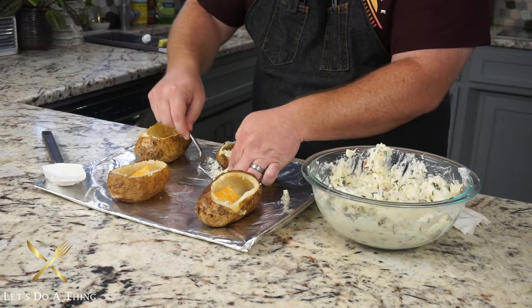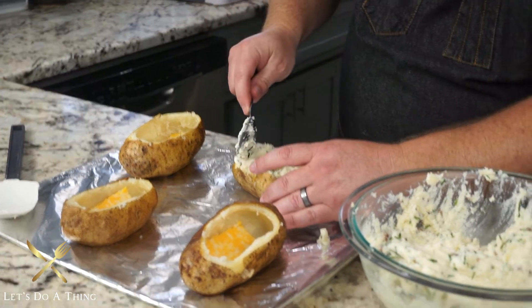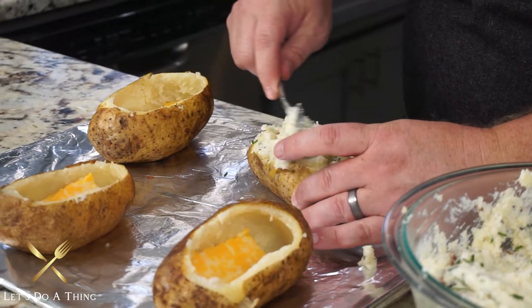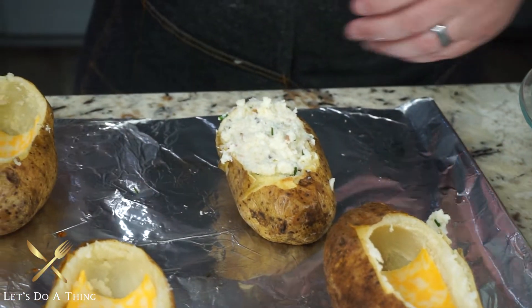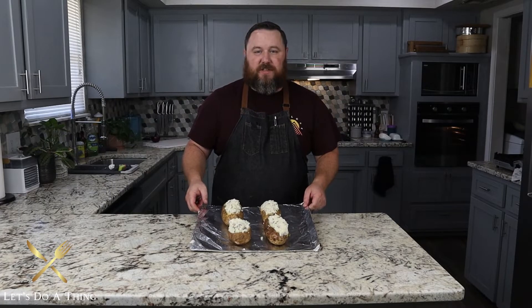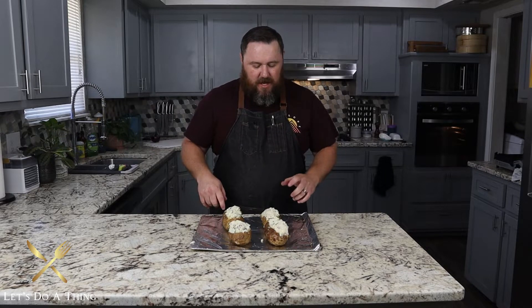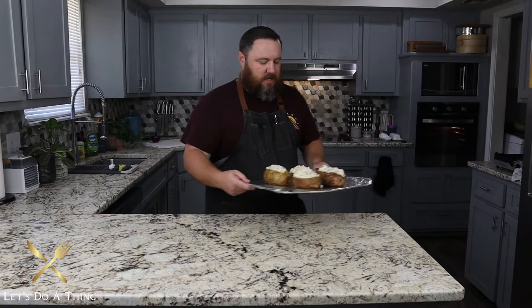Now we'll cover it up with our filling. Make sure to push it into all the holes — we're gonna pile it up really high. We have more at the end so we can top it up higher. I'm starting with the front and back first just to make sure there's no air pockets — can't have air pockets in twice baked potatoes, that'd be a crying shame. We've got these ready to go. I'm gonna put them back in the oven for about 25 minutes — everything's already cooked, we're just making sure the cheese melts and the inside gets nice and hot. The outside will develop a nice crusty layer.